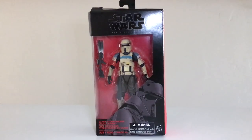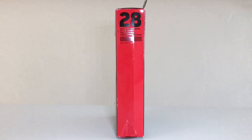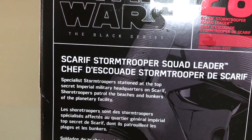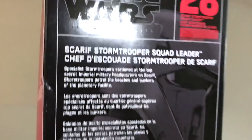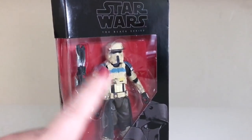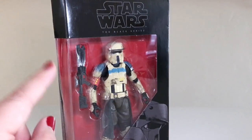In any case, the packaging is the same Black Series look that you are already familiar with. The side of the box gives you a peek inside at the profile of the figure. The opposite side indicates that this is number 28 in the 6-inch Black Series, and the back gives us some information on the Scarif Stormtrooper Squad Leader — specialist stormtroopers stationed at the top secret Imperial military headquarters on Scarif. Shore troopers patrol the beaches and bunkers of the planetary facility, so it does seem like shore troopers and Scarif troopers are one and the same. I'm going to go ahead and get this unboxed, and when we come back we'll take a closer look and compare him to the regular Scarif Stormtrooper.